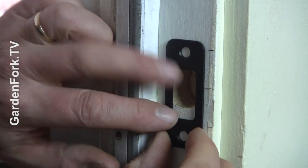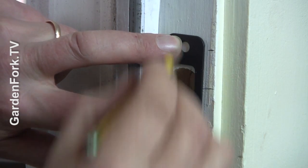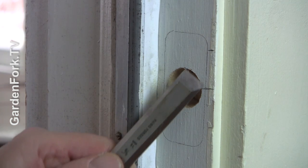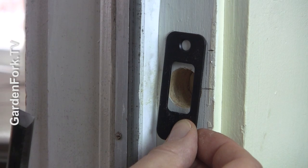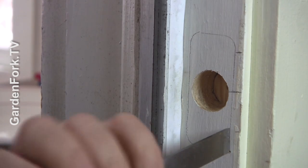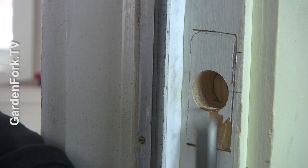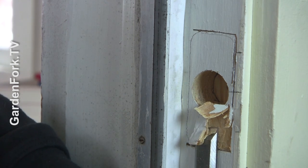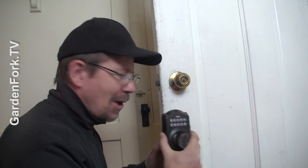Put your plate here, center it, and pencil around it. Then use a chisel to lift up about an eighth of an inch so this plate sits flush. I had to round out this hole a little more — I was a little off in my drilling, let's just say.